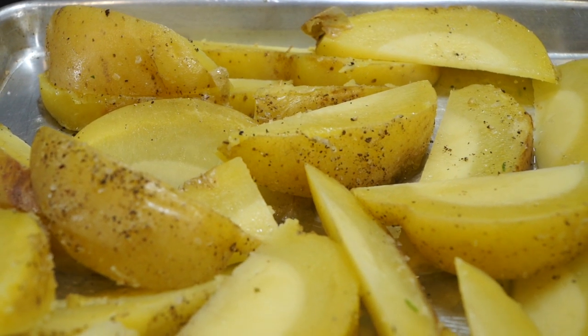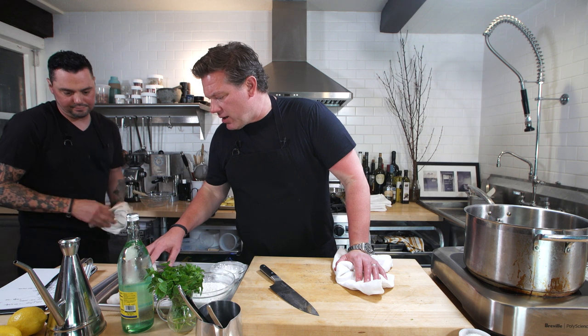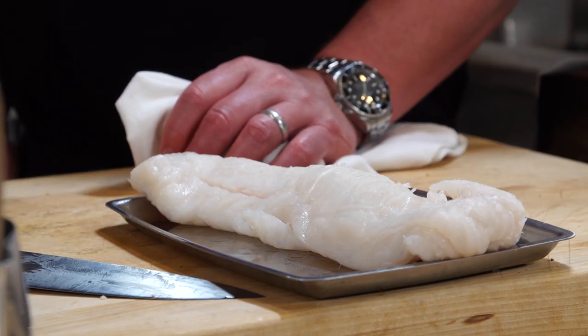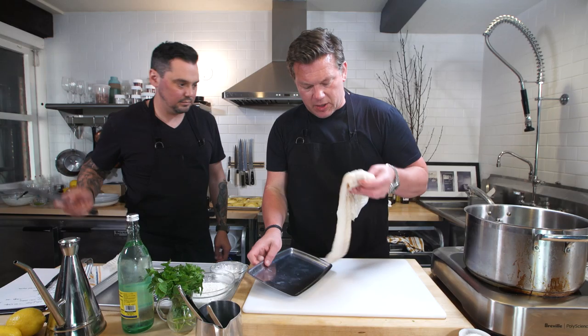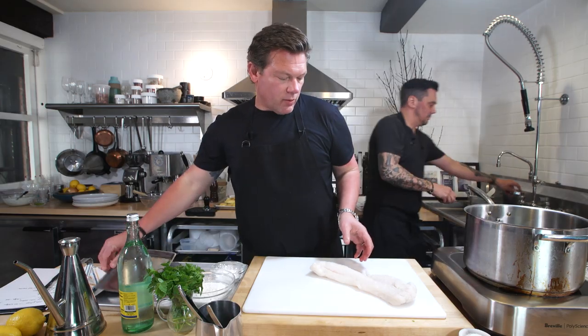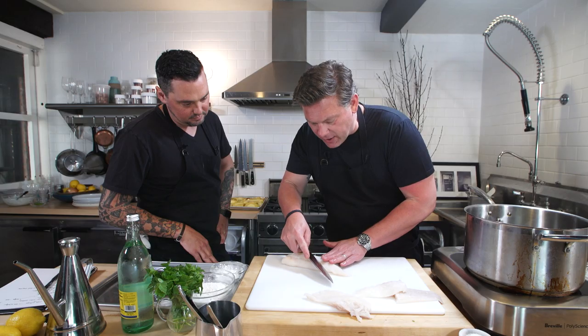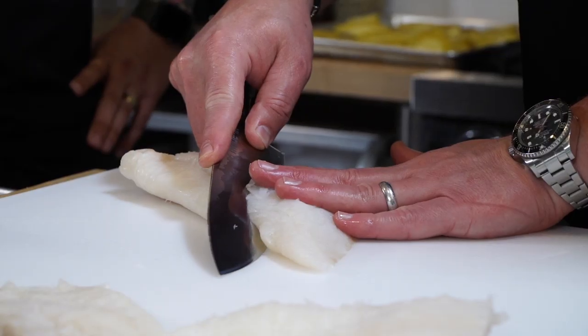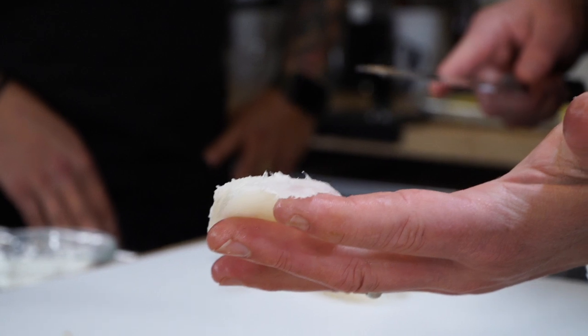We've got some really good fish here — this is really good cod, and we got this cod at the grocery store. Cod's my favorite: stays flaky, stays moist. I like the aspect of cutting this kind of thin too, because that just means it's gonna cook faster. Fish is cut. Let's talk about batter.